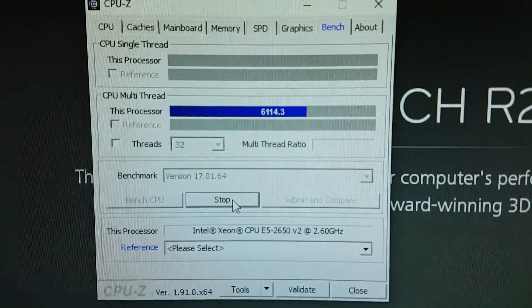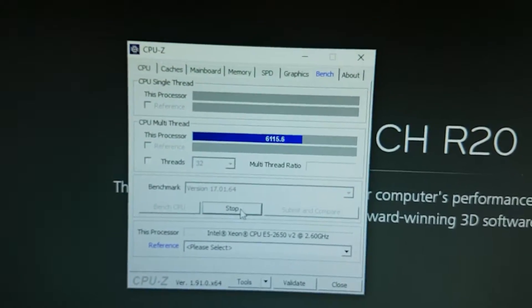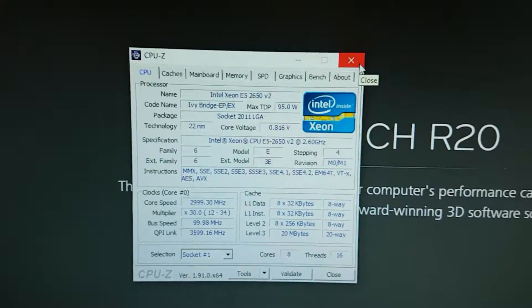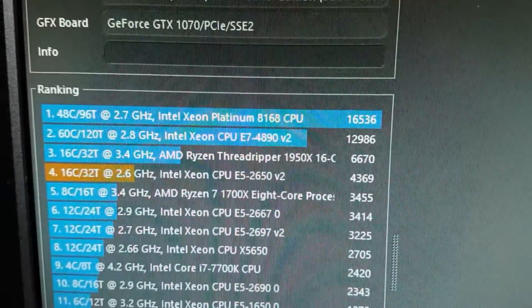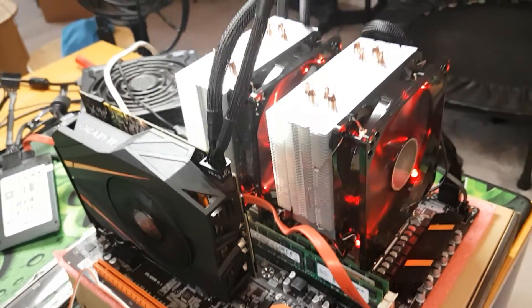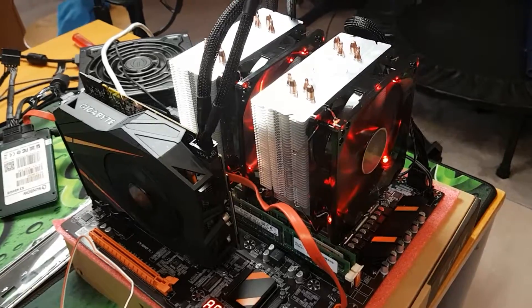If you're wondering about the benchmark, when I stress the CPU we're getting about 6100 for the multi-thread performance — that's about what you can expect. These CPUs run really cool at 22 nanometers. I ran the Cinebench R20 already and scored about 4369, which is pretty solid for this dual Xeon setup, and the motherboard makes it really budget-friendly.